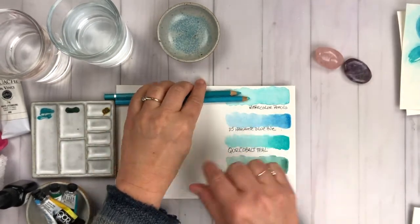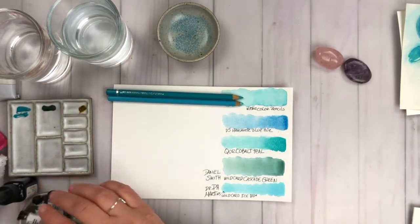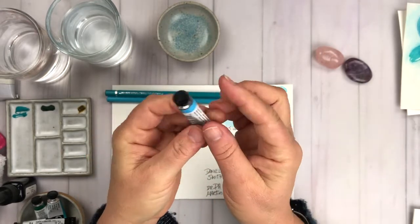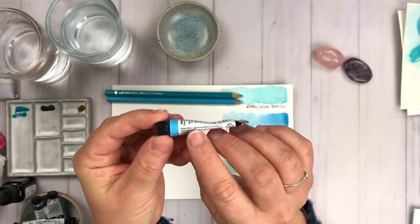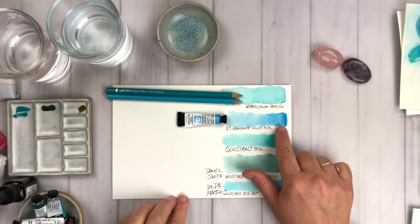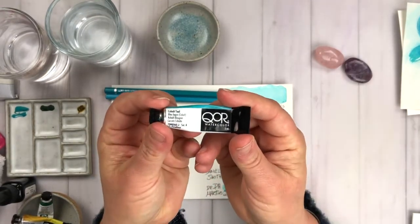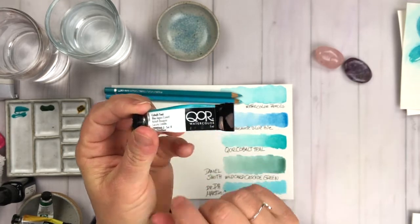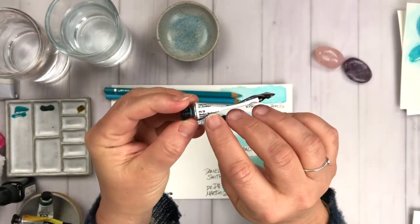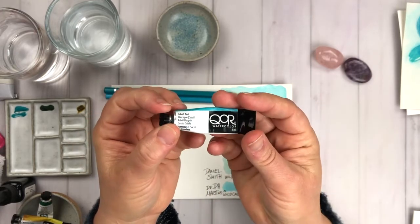The cobalt teal color in those two brands makes the most beautiful blue color. It's got that sea glass look to it, which is perfect for aquamarine. This is Daniel Smith manganese blue hue, which I also used in last month's art exploration. It's a little bit more on the cerulean side, but it's a beautiful blue hue. Now here is the star of the show today — this is the Core watercolor brand and this is cobalt teal. I love this brand because it does some really fun things.